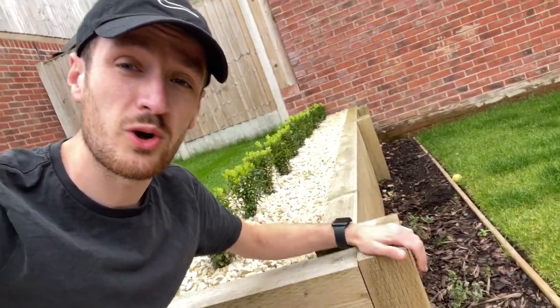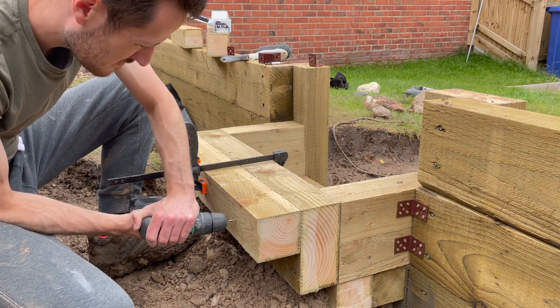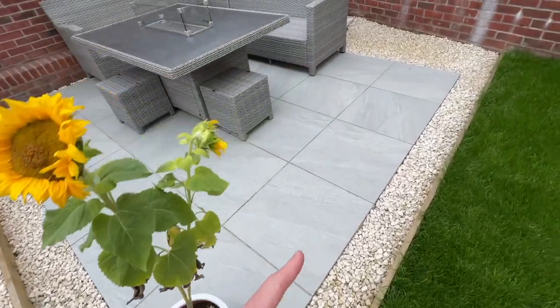We'll start off with the retaining wall. For the wood it cost around about £400, but for all the extra bits — things like the mini digger to help dig the trench, the postcrete, all the screws and fixings used when it came to fixing the steps in place — it all came to around about £680. Not too bad considering the retaining wall stretches the entire length of the garden and it's holding up the top tier.